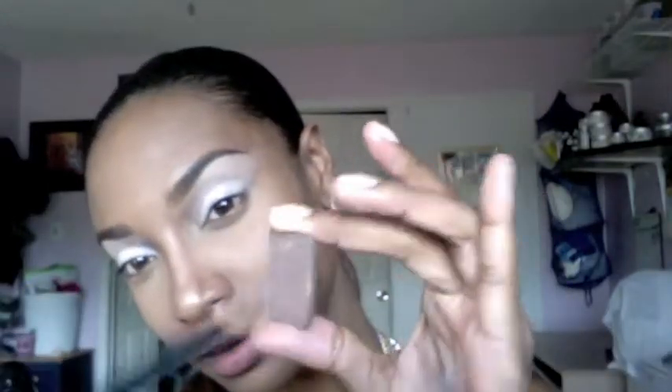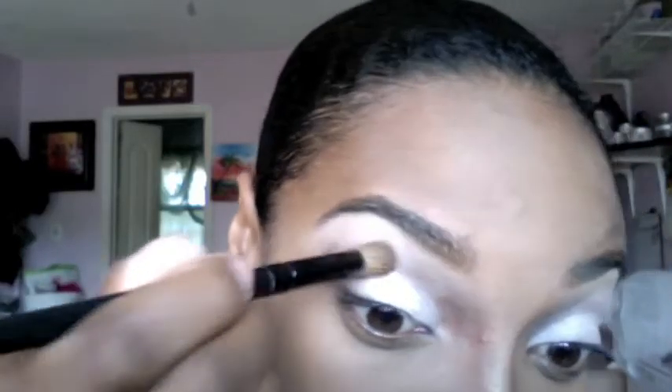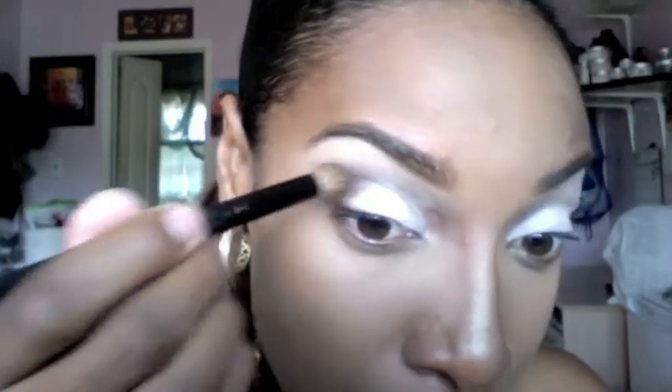Now for my crease, I'm using this sparkly brown eyeshadow and this is from NARS. I absolutely love this color — it's so beautiful. I love this brush the most; as you can see it gives me a really sharp edge at the side. I'm just taking my blending brush and blending out any harsh lines.